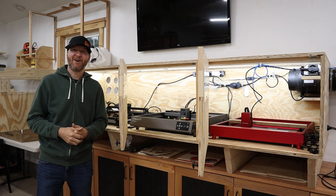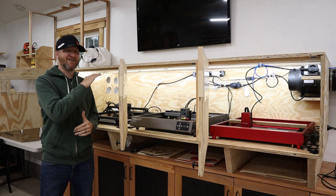Hello and welcome to my channel. I'm Chad from ChadDIY and today I'm going to go through my entire laser cutter enclosure.